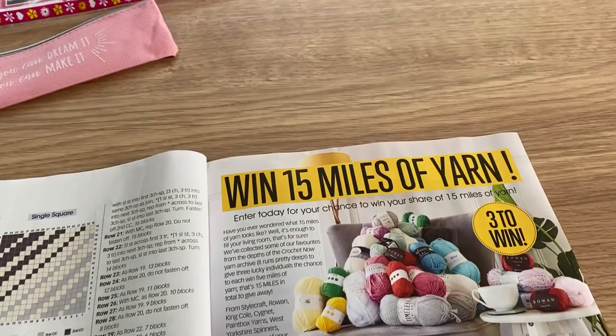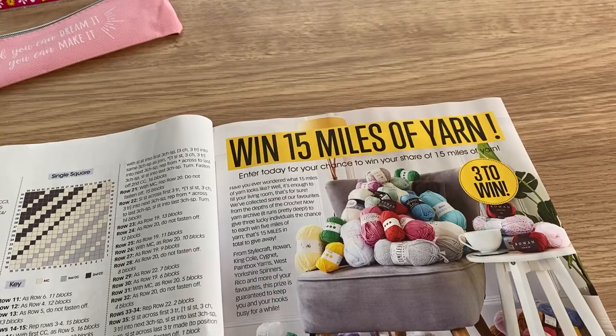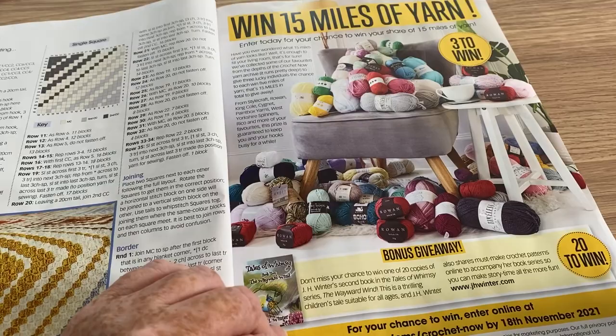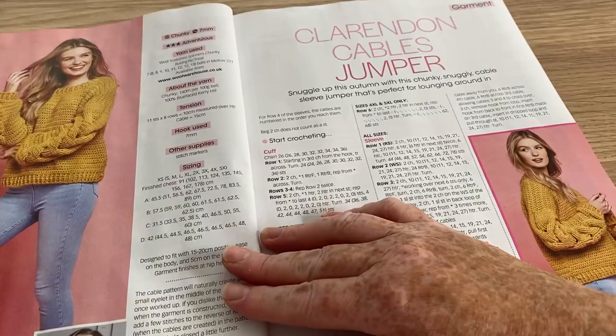If you didn't want to buy this magazine but you wanted to enter, you can pause it and see exactly what you have to do. So there we go — 20 to win.